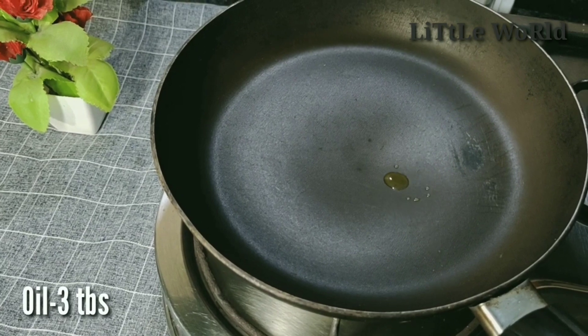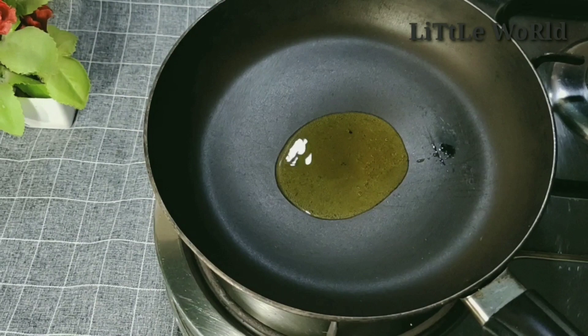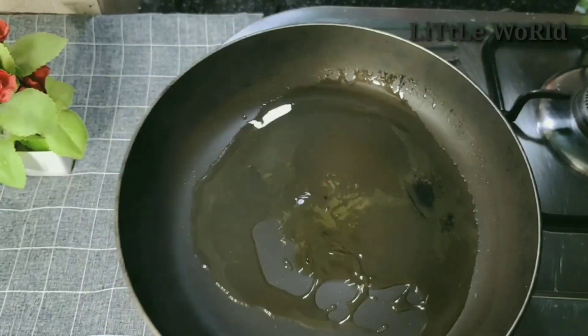We'll put a fry pan on the stove. The oil is added — 3 tablespoons of oil. I'll use the oil for this.